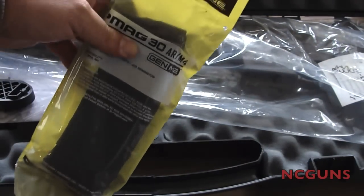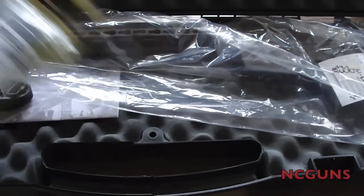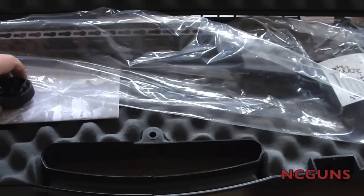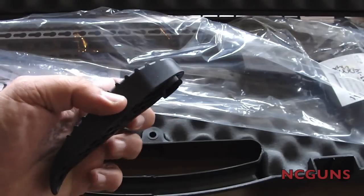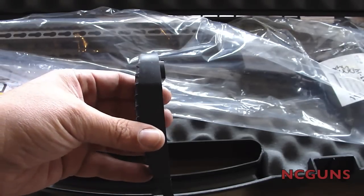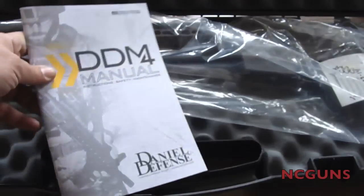We got over here a 30-round PMAG Gen 2 that comes in the box. Also comes in the box from Daniel Defense is a recoil pad, like a thicker pad, and the manual.